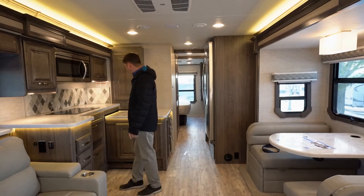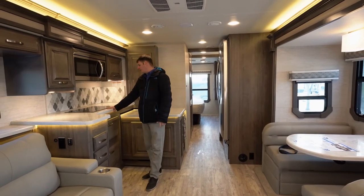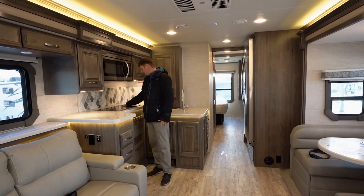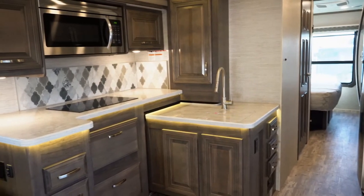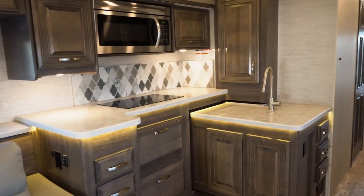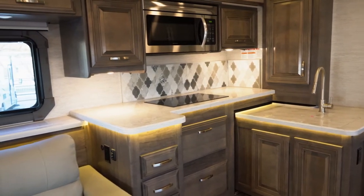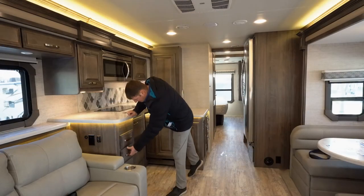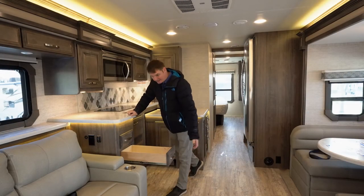Here we've got our wrap-around kitchen with all kinds of counter space. They're going to an induction stovetop — very flat surface and easy to clean. Above that you're going to find a convection microwave and overhead compartments everywhere. The drawers are deep, rated at 75 pounds apiece, all on ball-bearing slides.